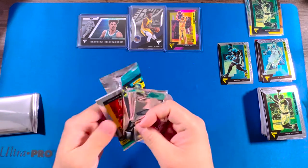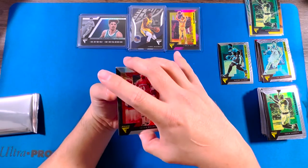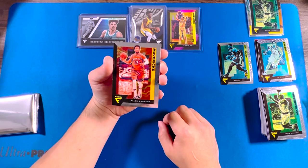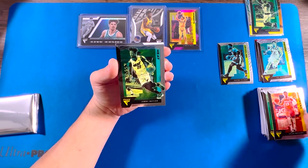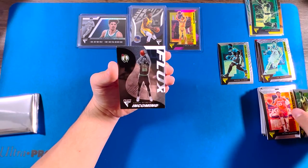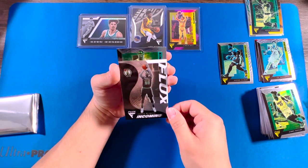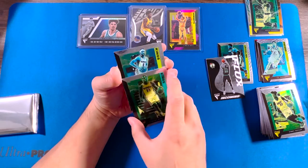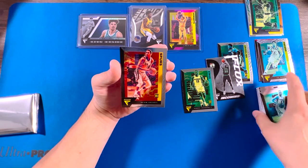Last pack. We got Jalen Brunson, Jalen Brunson, Jimmy Butler, Naismith, Robert Woodard, Rhys Harkless, and Devin Vassell.